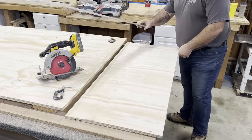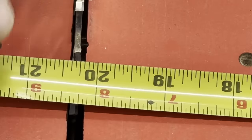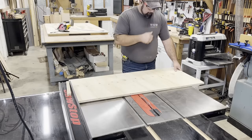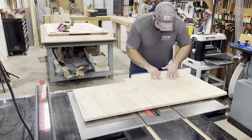I figured I'd make the next cut on my table saw, but because I bought it at the big box store, it was a little wonky and I didn't feel it was safe to push it through. So I decided to use a sled to make this cut and that worked perfectly.